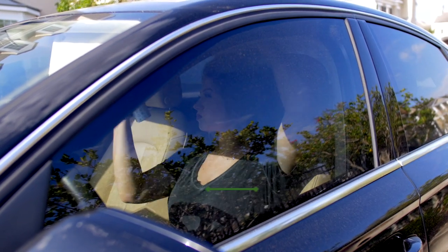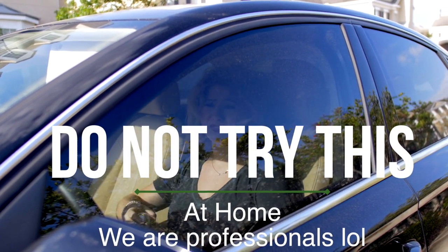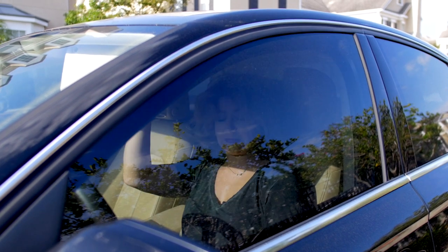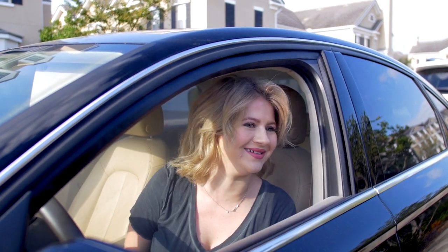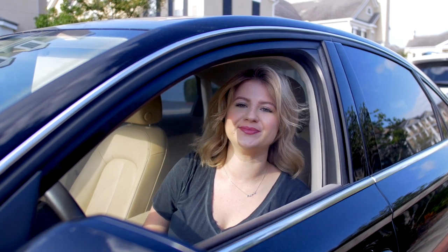And if all else fails, you can just do this. Yes, we've all done it. I hope you guys enjoyed it — let me know which ones are some of your favorite hairstyles that you do when you have no time to get ready. I'll see you guys in the next one. Bye!